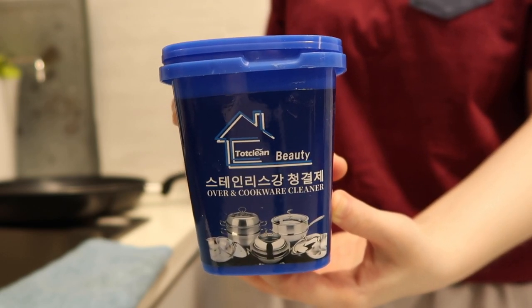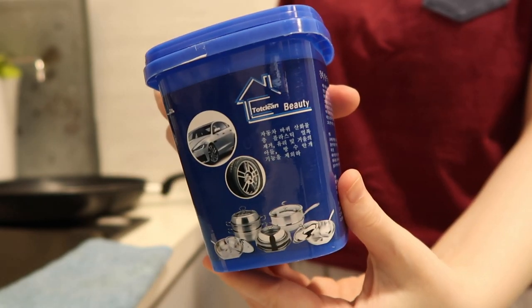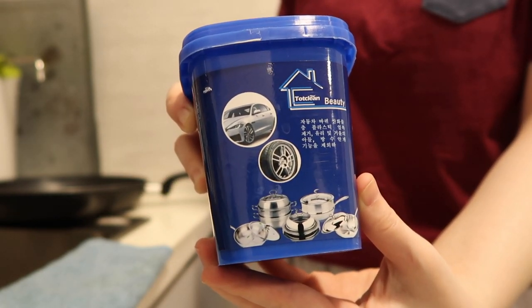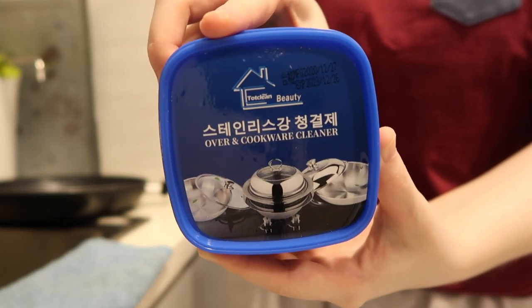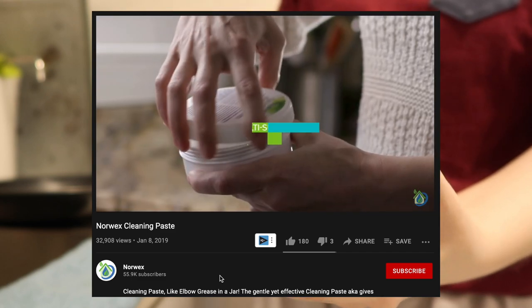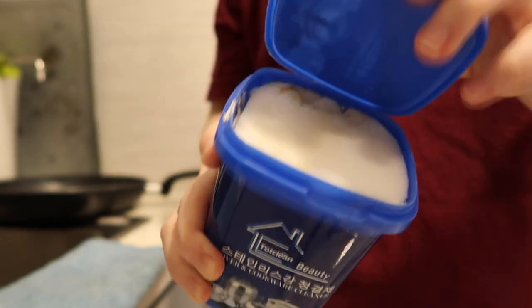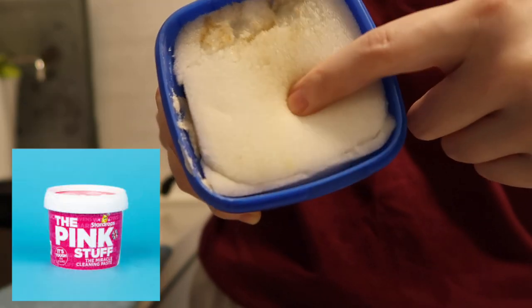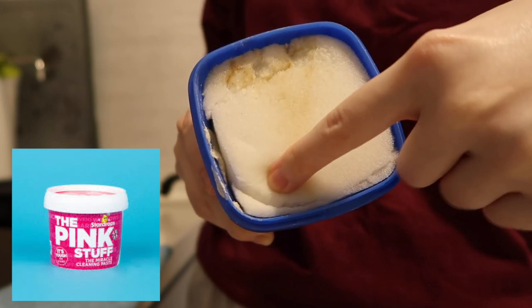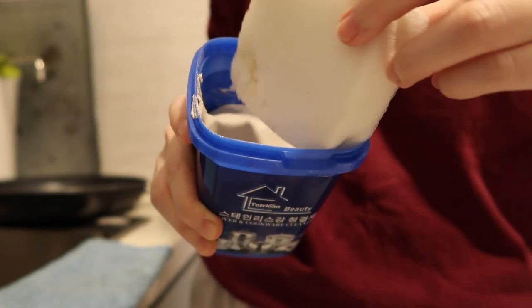Anyway, today we'll be focusing on the magical stainless steel cookware kitchen cleaner, or I just call it the Korean cleaning paste. I don't know if you guys have heard of this before. Apparently Norwex has a cleaning paste as well, and I think in European countries and the US they have something called a pink paste or the pink stuff — those things are apparently quite similar to this.